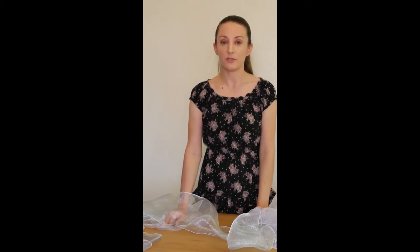You can gather the edge by using a serger, using a basting stitch on your sewing machine and pulling one of the threads, or you can use my favorite method, which is to use a ruffle foot on your sewing machine, which we're going to see next.